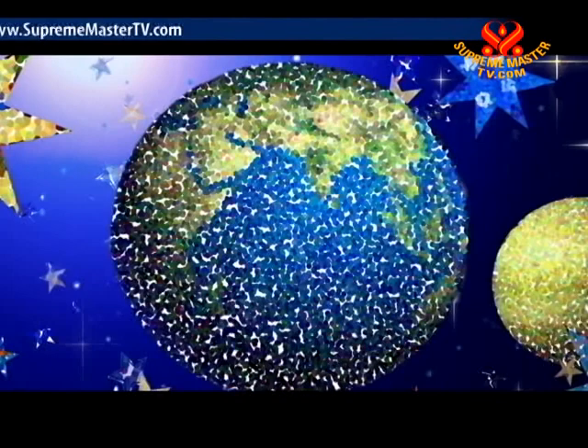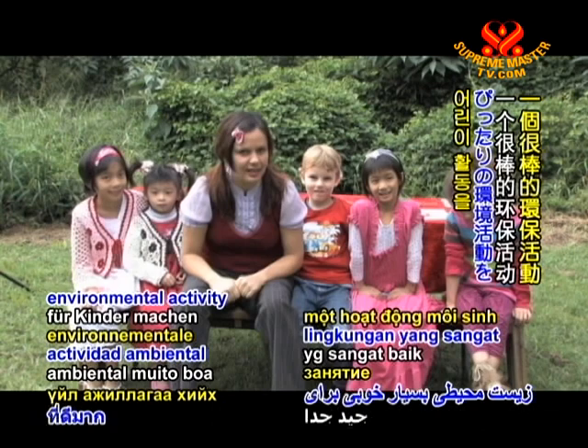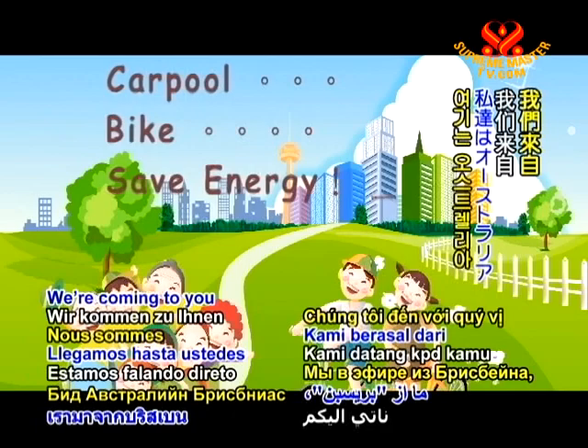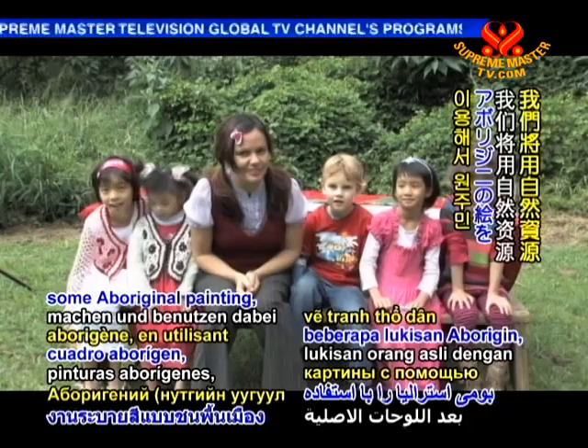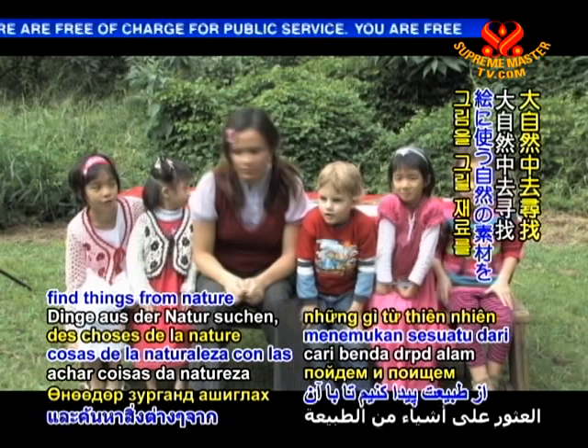Hello! I'm here with my friends today because we're going to do a very good environmental activity for children. Do you know what an environmental activity is? One that doesn't hurt the environment. We're coming to you from Brisbane, Australia, and today we're going to do some Aboriginal painting using natural resources. Natural resources are things from nature, so we're going to go and find things from nature to do our painting with.